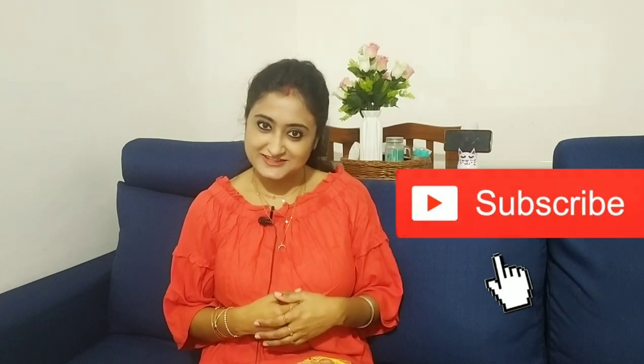Hello everyone, welcome back to my channel. My name is Jaita and friends call me Reema. If you are new, please consider subscribing to my channel and don't forget to turn on the bell notification for future updates.